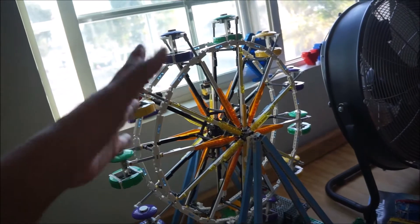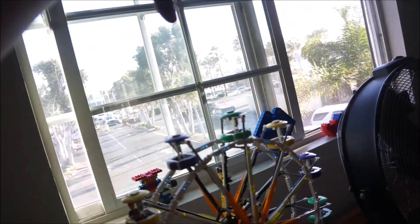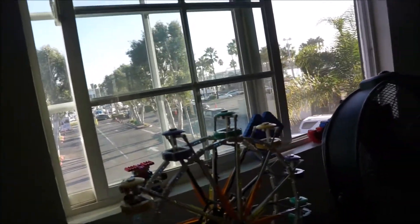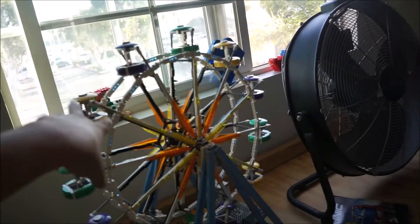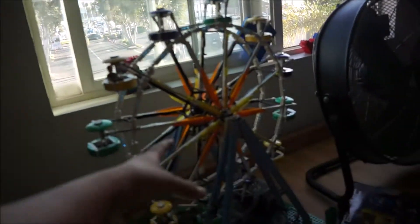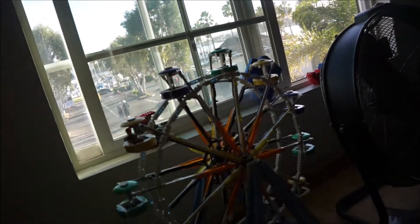So here we go — one ferris wheel. Think about this with another one up here, a center connector. This would have to connect to that, and on the other side as well. Then this would load up, the whole thing would turn around, the wheel would load up, and then this would turn and that would turn — everything turning around the center connection point.